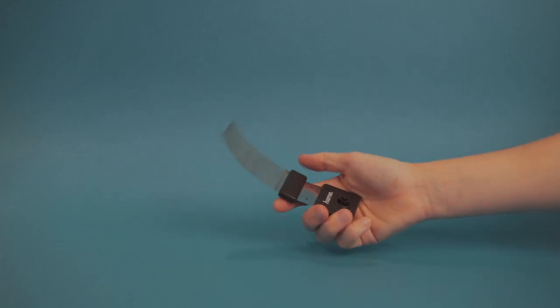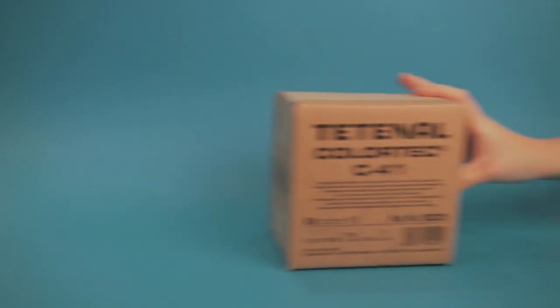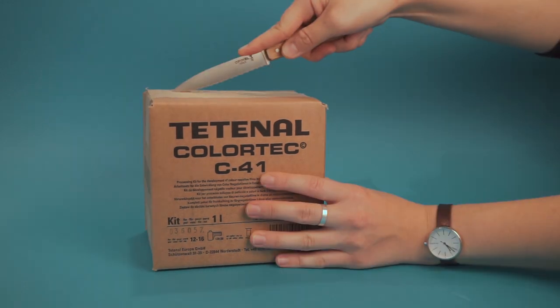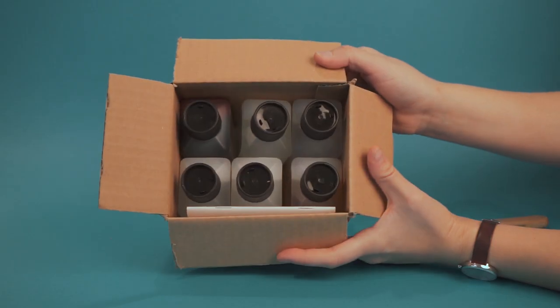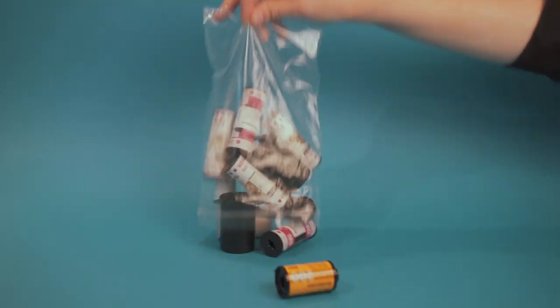A bottle opener or a film retriever. A completely dark room, or if you don't have that, a changing bag. Distilled water. The chemicals of your choice — I am using the C41 liter Tetenal kit. And last but not least, your C41 film that you would like to develop.